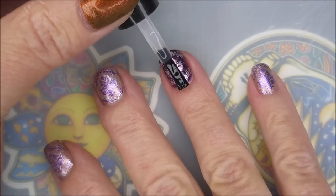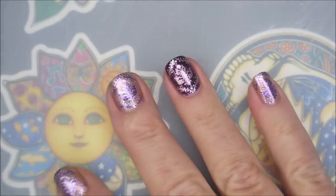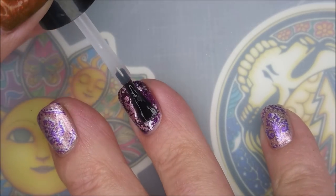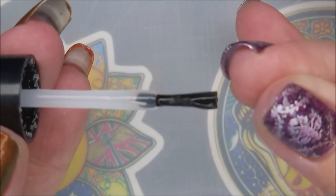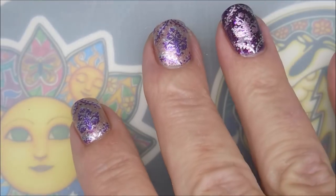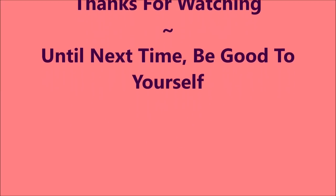Now I'm going to top it with the Born Pretty smudge-free top coat first, just to make sure I don't smear or smudge anything. And now we're going to use Posh and top coat everything with Posh — it's a nice glossy thick top coat. I'm going to be sure to cap that free edge. I really really like this one — it just turned out so dainty, so pretty. There's my swatch photo. I hope you enjoyed this one, leave me a comment and let me know what you think. Thank you for watching — until next time, be good to yourself!